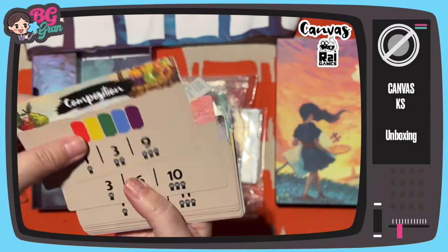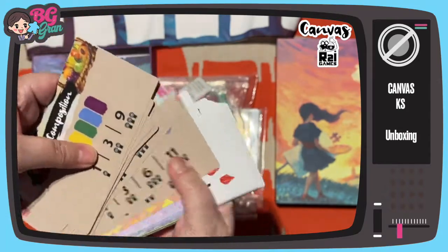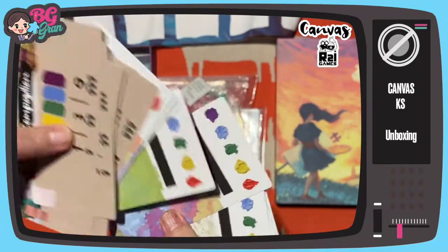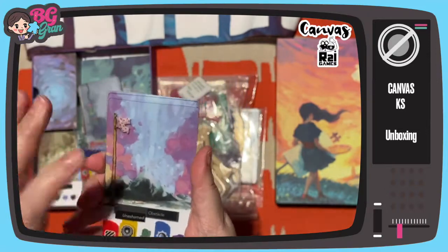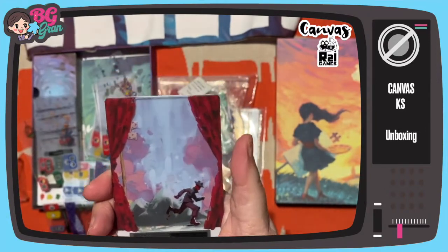Cards — not sure what any of this means because I haven't played it obviously since I'm just opening it, but we'll take one of these and use one of the cards just to show you. So let's assume this is what we do.